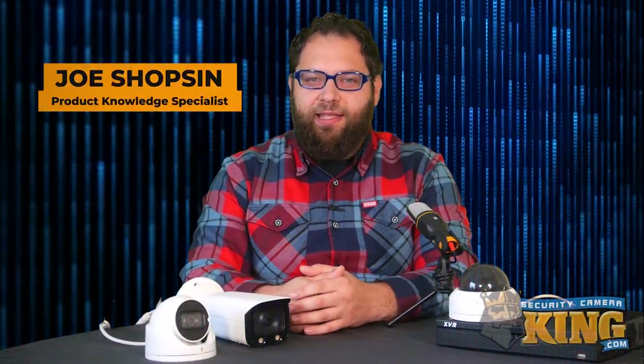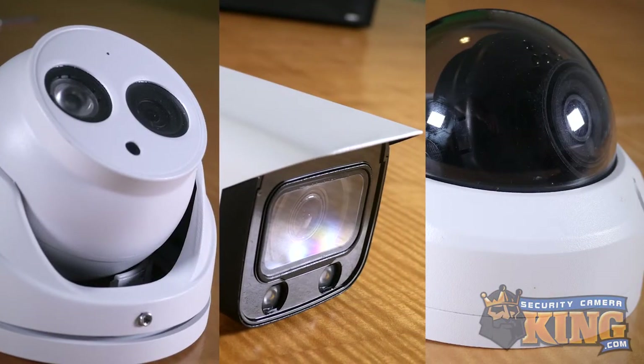Hey everyone, Joe here from SCK. Today we wanted to take a little bit of time to talk to you about the different camera housings we have available. In front of us we have the three main types that you'll see featured in all of our cameras: turret dome, bullet, and vandal dome. Outside of aesthetics, what makes each of these housings unique and what are their usage scenarios? Let's take a look.